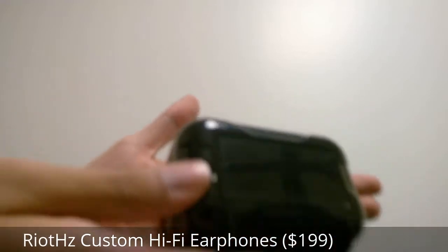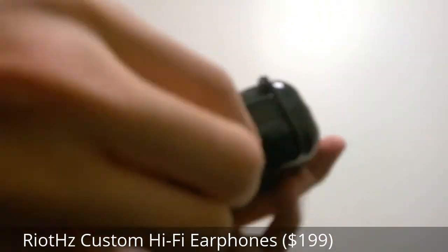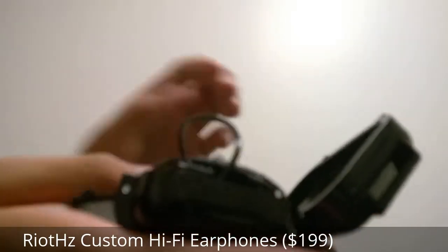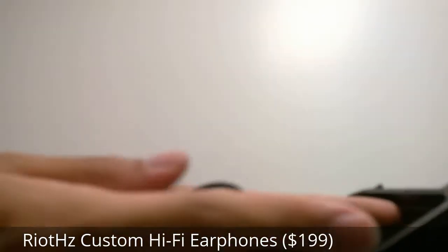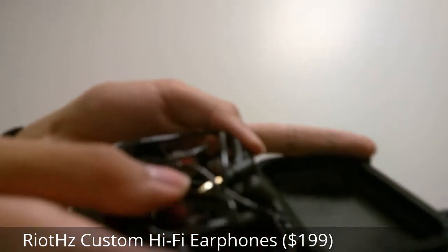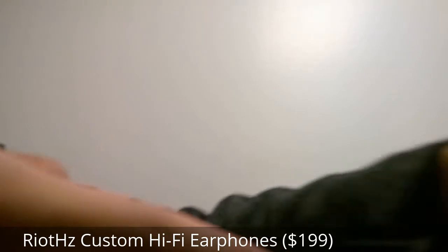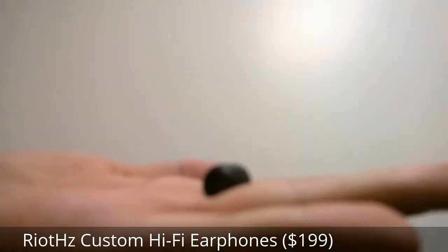This is what the packaging looks like — it comes in a protective hard shell case, and on the inside you have access to the earphones, which we'll take a closer look at in a moment. There's also access to a number of other accessories which are nicely protected, and they include things such as additional tips to get a more custom fit.